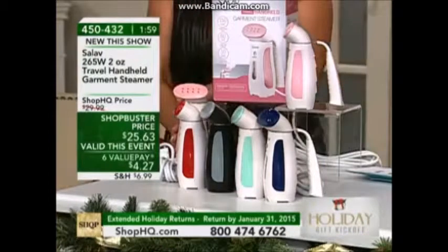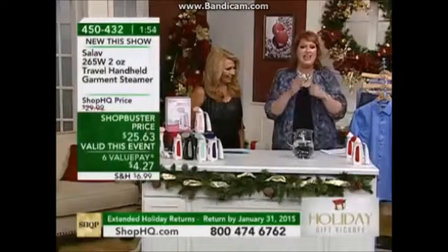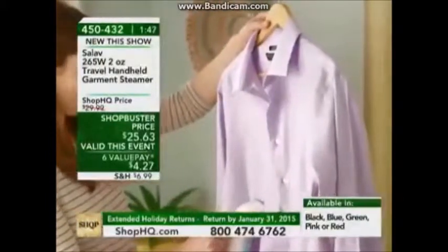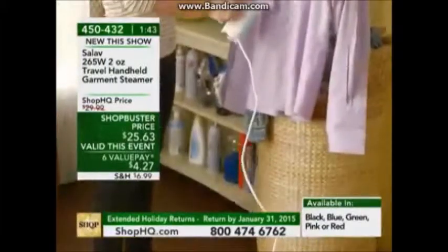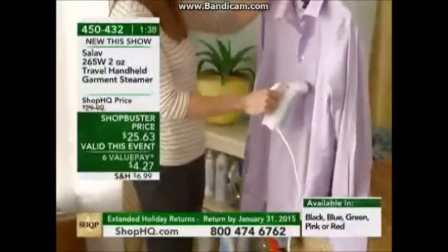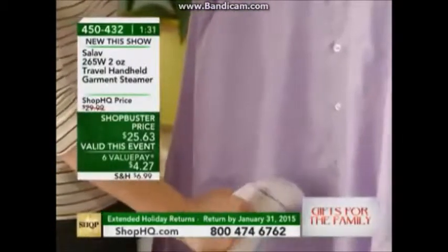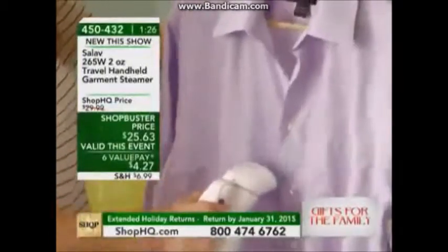Fill it to the maximum level — 10 minutes of continuous steam, takes two ounces of water. It's compact, about seven and a half inches tall, four inches wide, a little over a pound in weight, so it's not heavy at all. That six and a half foot cord means you've got all that wonderful reach for doing drapes or furniture.